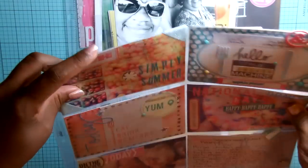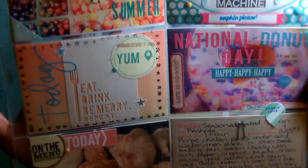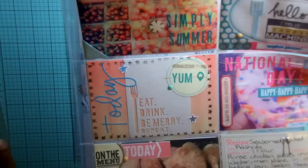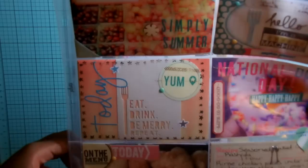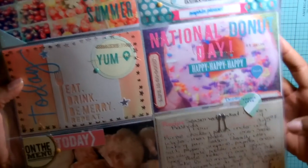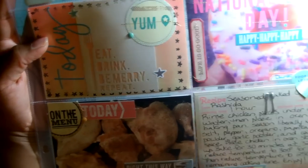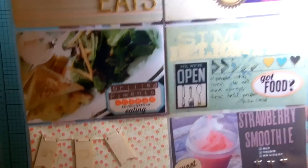I did a process video on this page spread already. It's just pictures of food throughout the month of June. I did some sewing, some embellishments, different things, and I put a recipe card in here for the baked chicken that I made. If you want to see more detail, you can check out the process video.